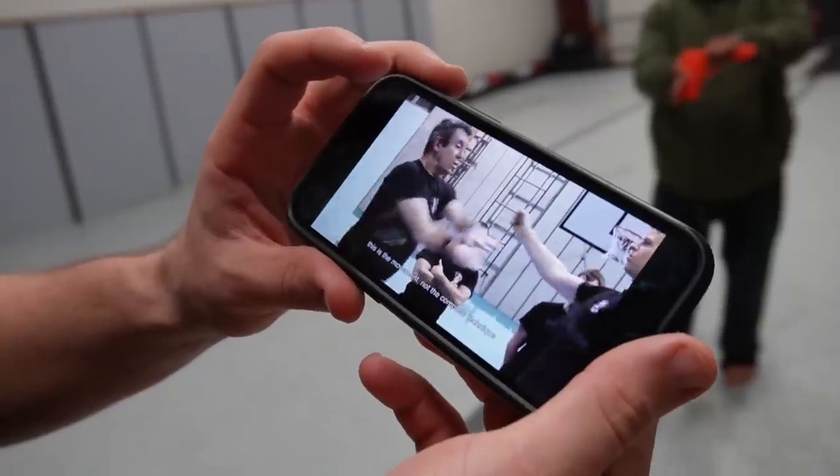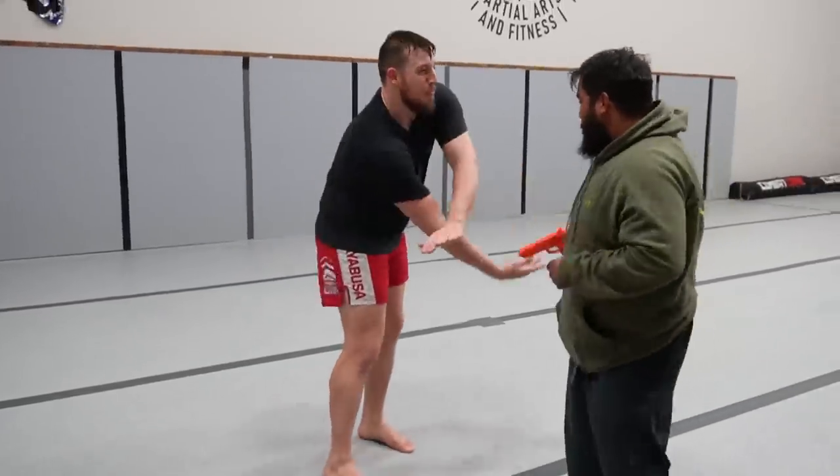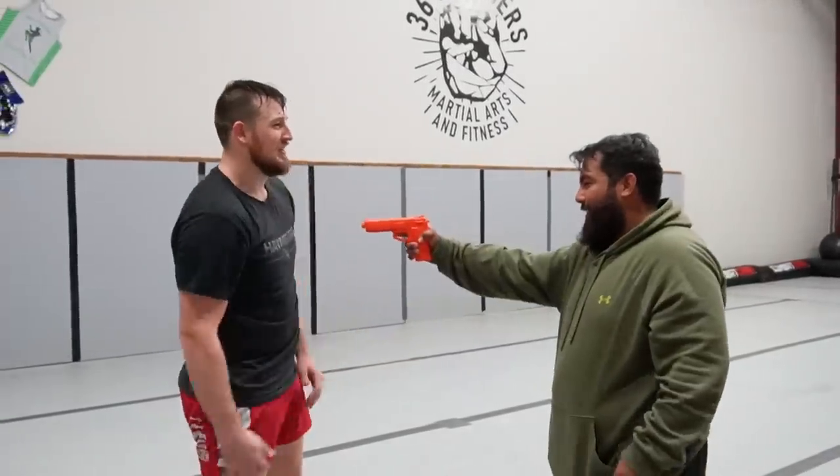My odds aren't very good if people move. So let's track up more. This one in particular I couldn't make happen once. Not only is it hard to do, but if you miss, then you don't have anything attached to the gun or the gunman.